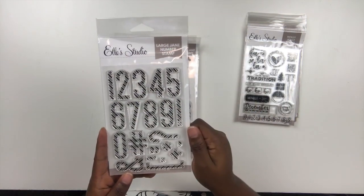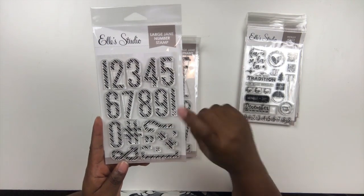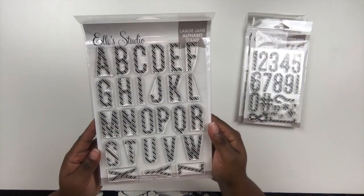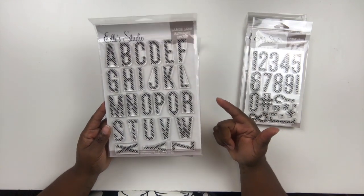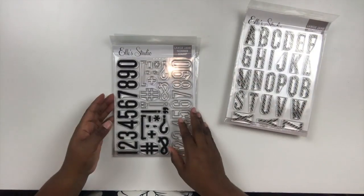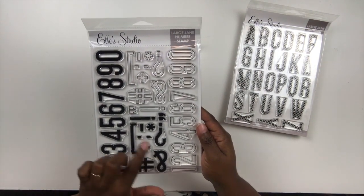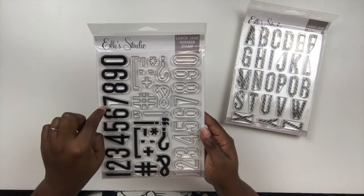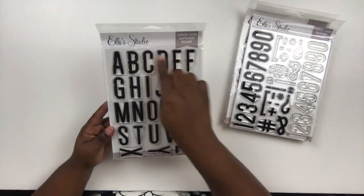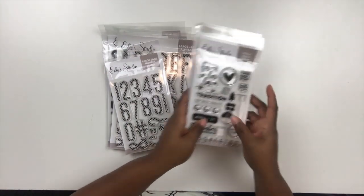Here's the large number stamp — I love this candy cane design and cannot wait to use it. In addition to the numbers you get a hashtag, a question mark, an exclamation mark, and other little elements. Then there's the large Jane Alpha stamp set — dies are available in the shop so you can die cut the letters out, but I'm just going to stamp them directly to my pages. And then there's the large Jane number stamp set with solid numbers, and the outline version that's perfect for layering — stamp your solid and then layer the outline on top. These are going to be really fun to work with on a multitude of different projects.